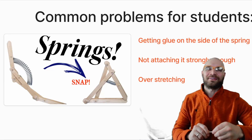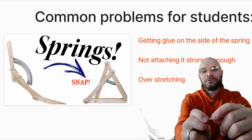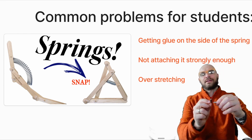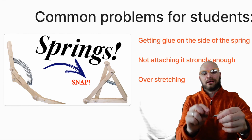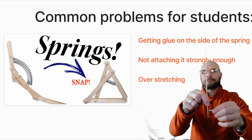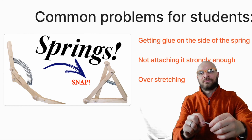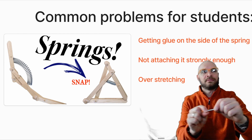Here are the common problems I see when kids are doing this. They'll get glue all up on the sides of a spring — if you glue the spring together, it stops being a spring. Not finding a way to anchor the attachment down strongly enough — you've got to think about it, you can't just try to glue it down; you've seen me stab a skewer everywhere we're going to be putting it. And the last problem is overstretching. If you overstretch these springs, you can't undo that, so do everything you can to place it in the right spot so that it only stretches a small amount.